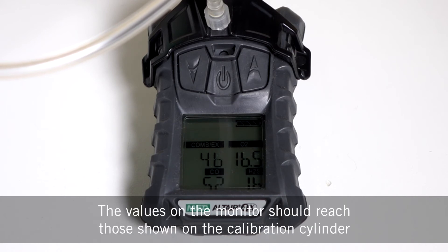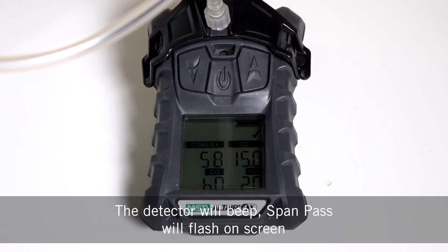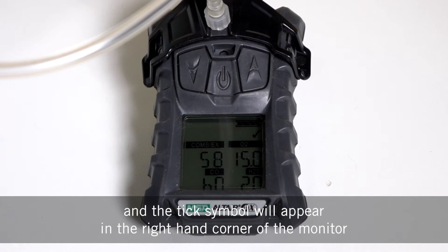The values on the monitor should reach those shown on the calibration cylinder. The detector will beep, span pass will flash on the screen, and the tick symbol will appear in the right hand corner of the monitor.